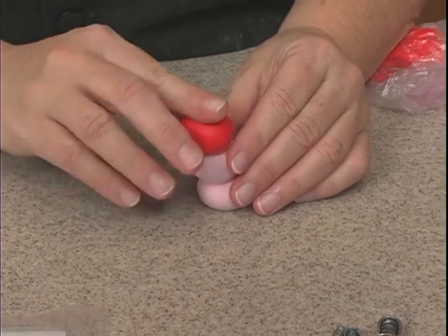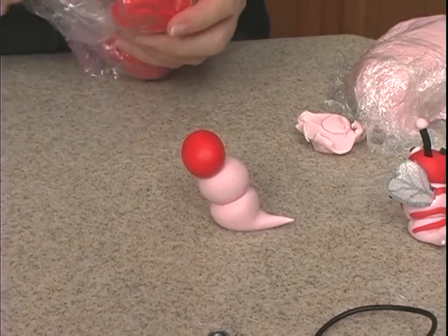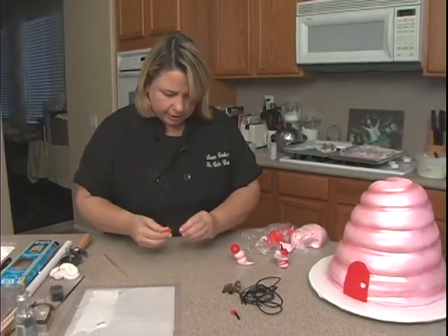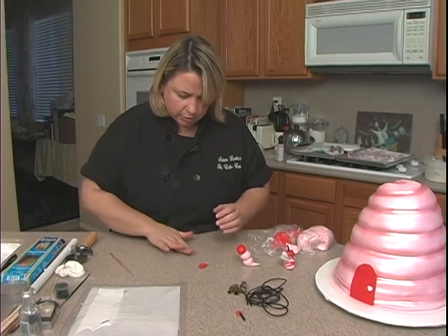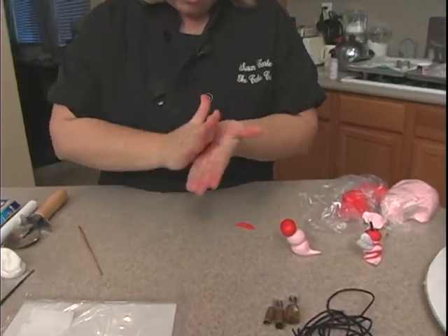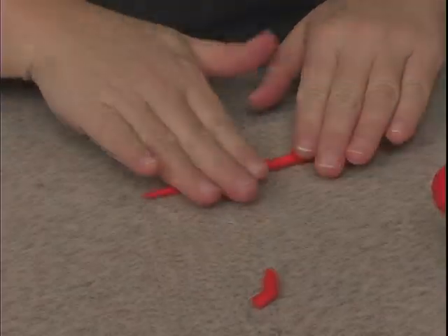So this is the start of our little bumblebee. Then we'll take some more red and do the little stripes in the back — we're going to do it in fondant. You could also do it in either buttercream or royal icing, piping it. If you pipe it, you could use a number two or a number three tip. If I do a bigger piece and do it all at once, I can cut all the stripes out of it.